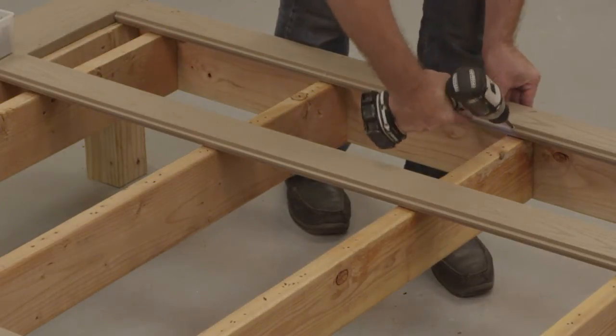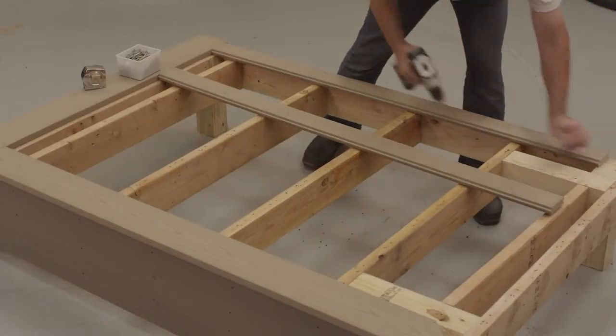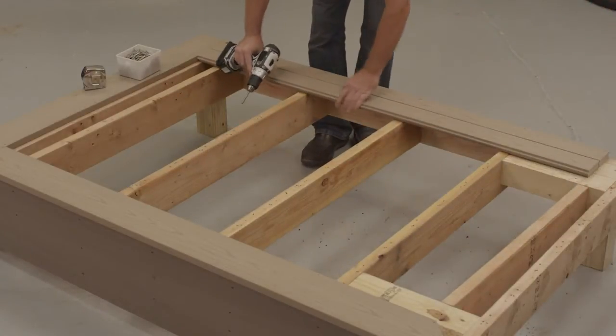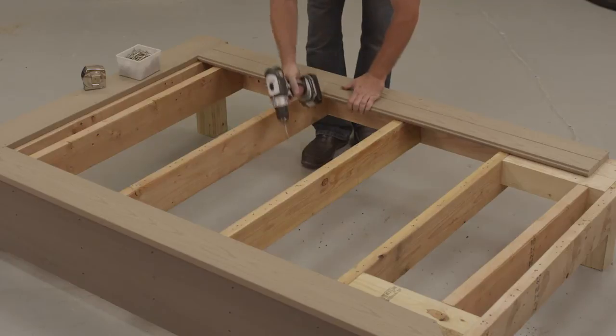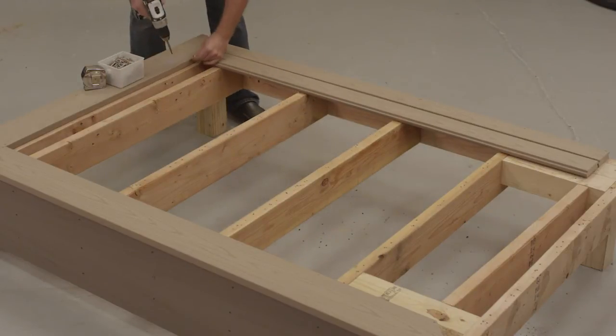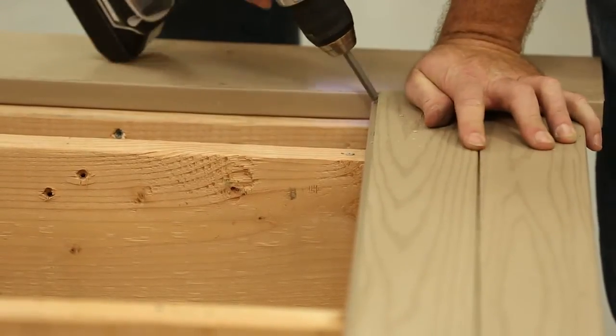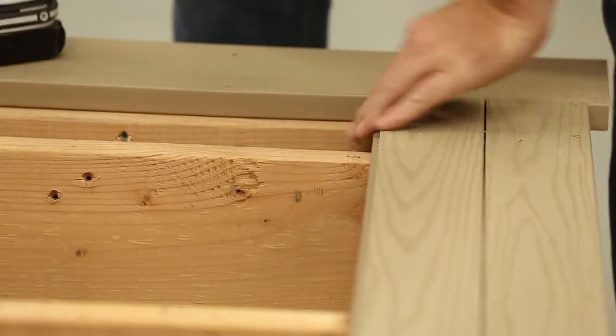Attach the board at each joist by driving a fastener through the tongue at a 30-to-45-degree angle. Fasteners should seat approximately 1/16th of an inch into the surface of the product above the tongue to allow for complete insertion of the next board. Porch must be fastened tight to the joist. If there are variations in framing, shims may be required. After you have thoroughly engaged the board onto the starting board, drive a fastener through the tongue at each joist.